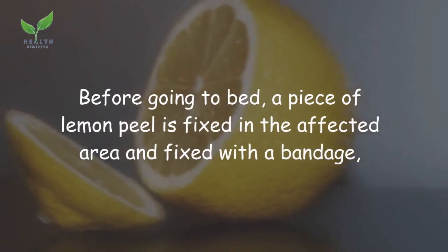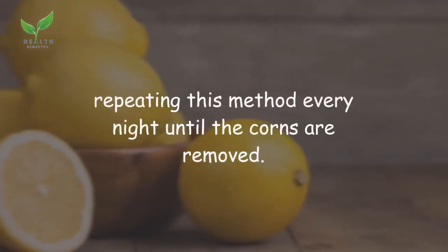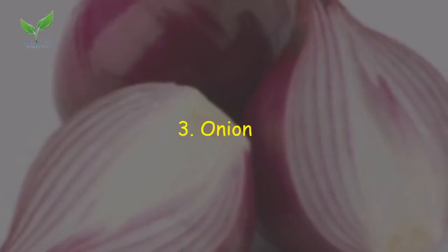Remedy 2: Lemon. Before going to bed, place a piece of lemon peel on the affected area and fix it with a bandage. Repeat this method every night until the corns are removed.